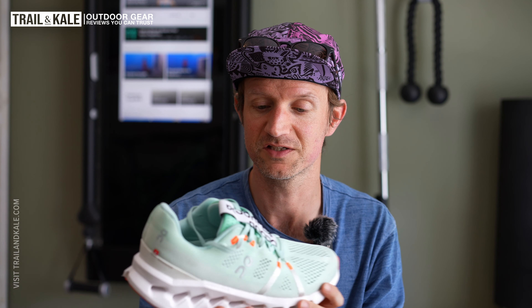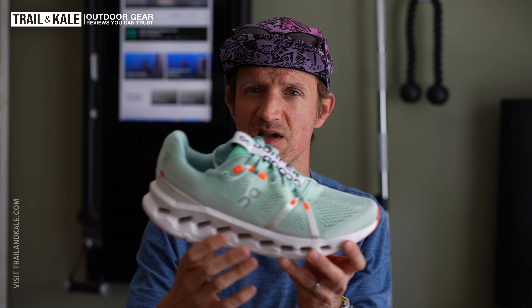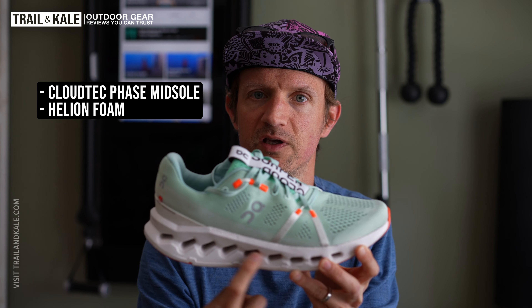Before I go all the way around the shoe — from the midsole to the outsole, the upper, and even the lacing system — I want to quickly talk about what they're actually like to run in, because after all that's the most important thing. These shoes are very plush and super comfortable for running many, many miles. The energy return from the Cloudtech phase midsole, which is made of helion foam, is very responsive and durable and lasts a long time.